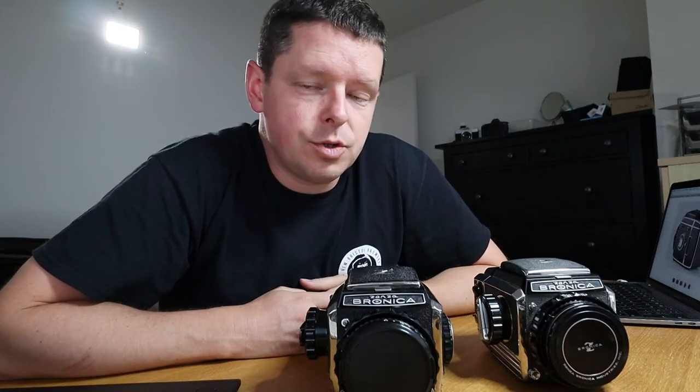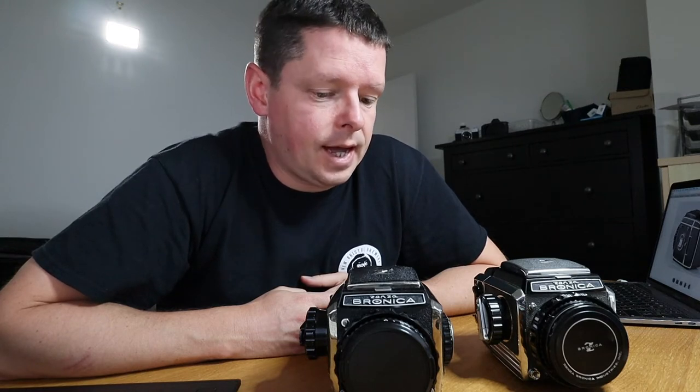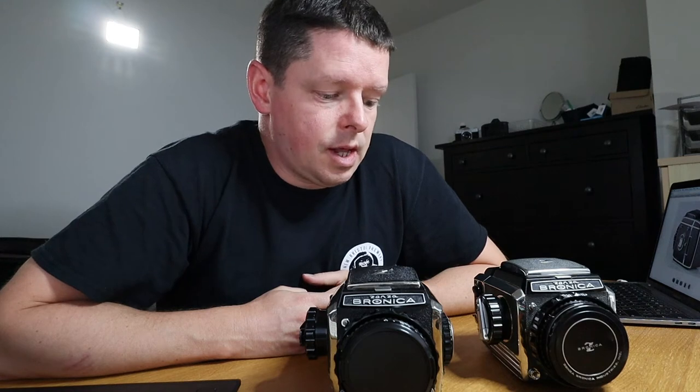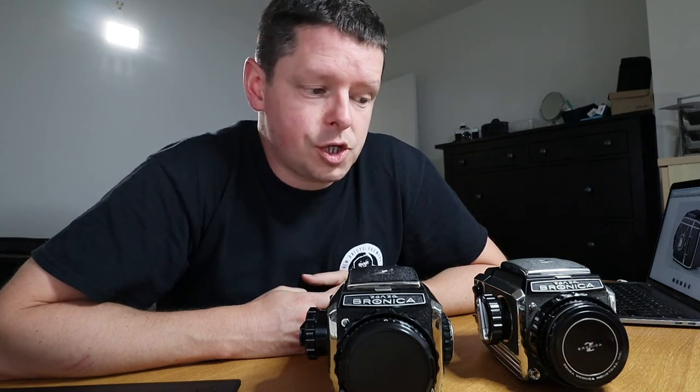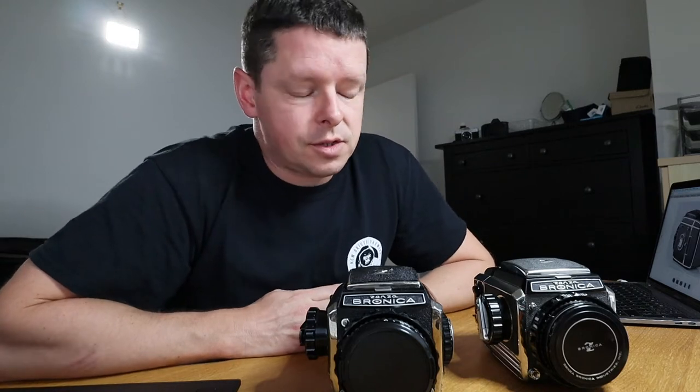Hello everyone, welcome back to the 120s. Just a short video for you this time. I was just recording a review of my Bronica S2 and comparing it with a Bronica S2A when I came across a problem — how to identify which was an S2 and which was an S2A. I discovered something and I thought I'd share it, including how you tell the difference between an S2 and an S2A.